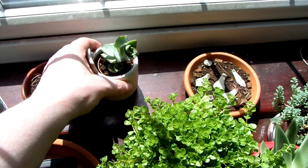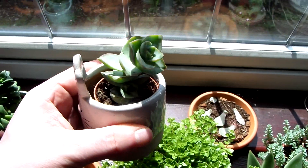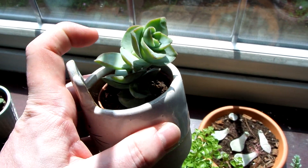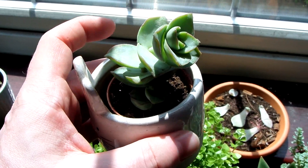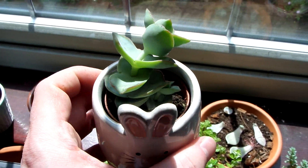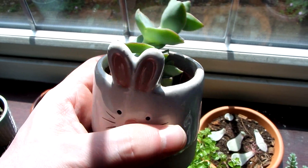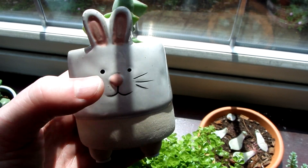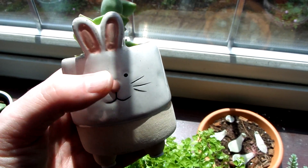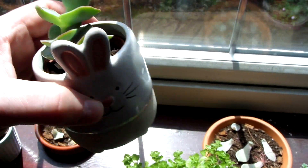This is a succulent that I bought recently — I think you call it a Crassula. My mum bought one of these many years ago, back in the mid-90s, and when I saw this in Morrisons I thought I had to get it because I like it and it's kind of nostalgic as well. This one comes in a bunny pot too. At first I didn't like these pots and thought I'd just change it and sell the pot on eBay, but it kind of ended up growing on me quite fast — no pun intended.